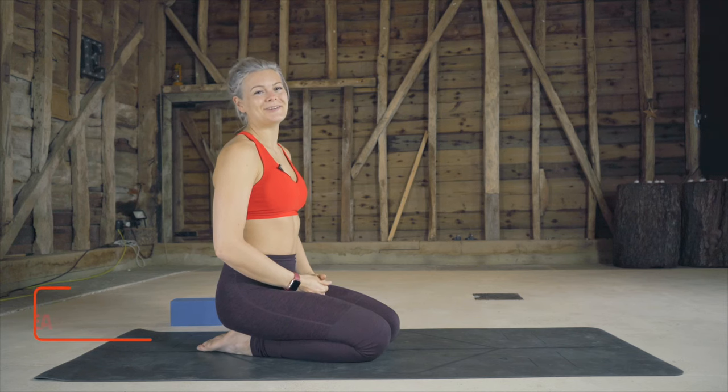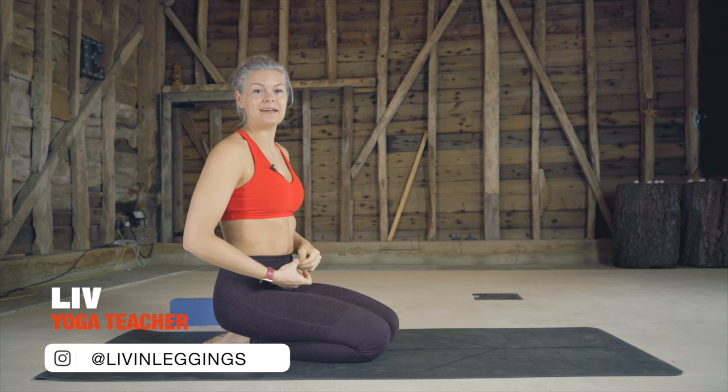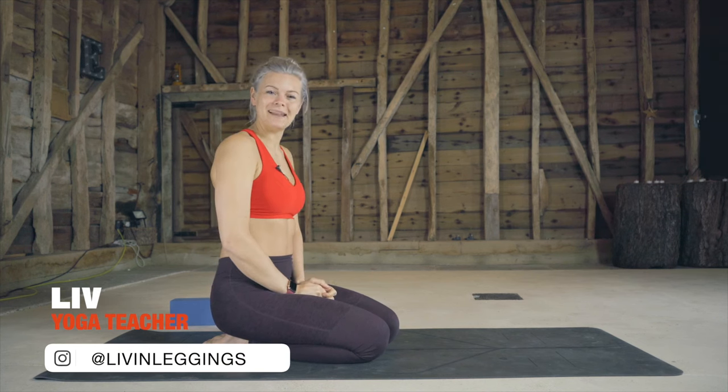Welcome to this short and sweet crow pose tutorial. Crow pose is generally the first arm balance that people learn and master, so if you're new to arm balances, you're in the right place.